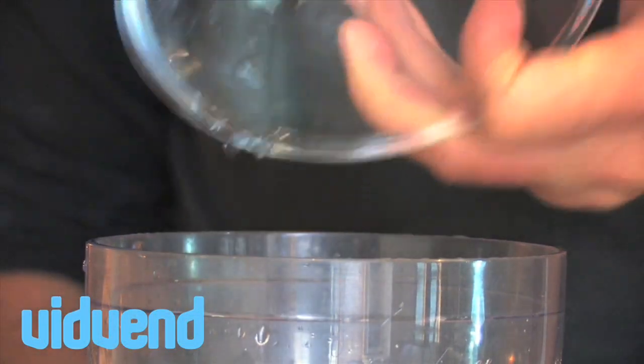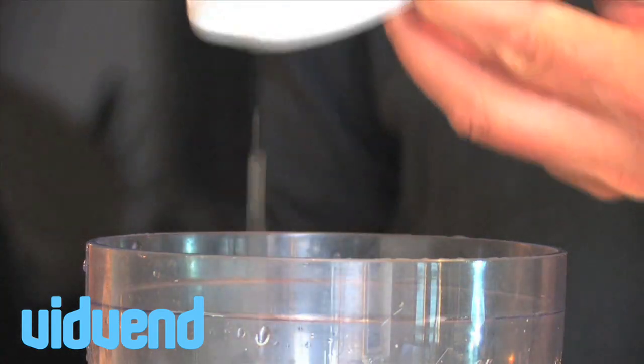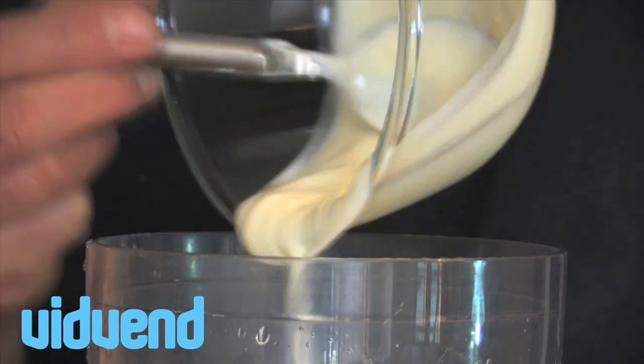Gorgeous little fresh blueberry smoothie. The first thing we're adding in are our lovely fresh blueberries. Spend a little bit of time making sure you get some really good fresh ripe blueberries.